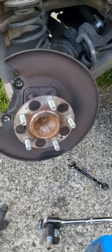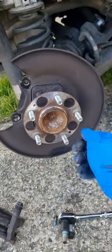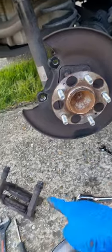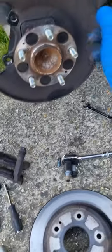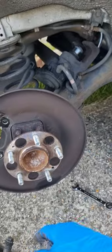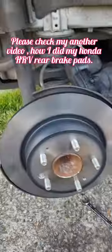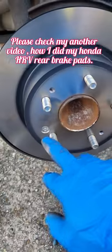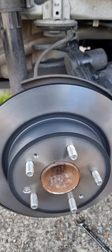I'll just repeat the process in reverse: put the new disc in, screw it on, put the new brake pad in the caliper, install the caliper back on, rotate the electric brake, put the new brake pad in, and do the screw. So I'm going to do the brake pad now.